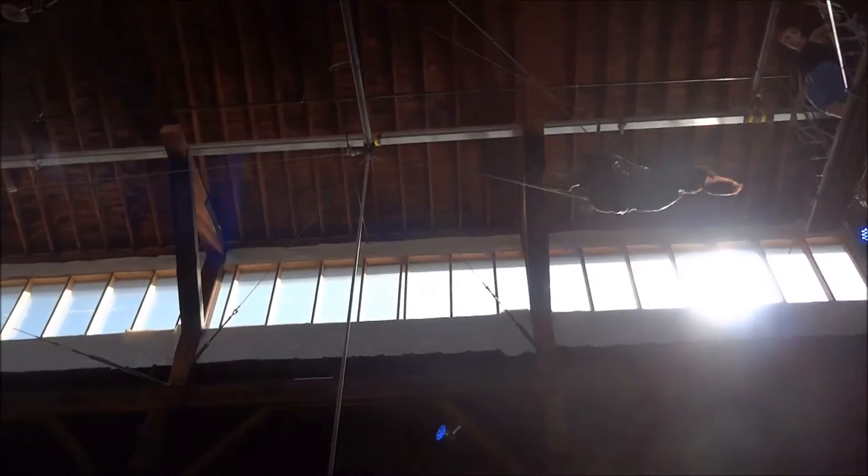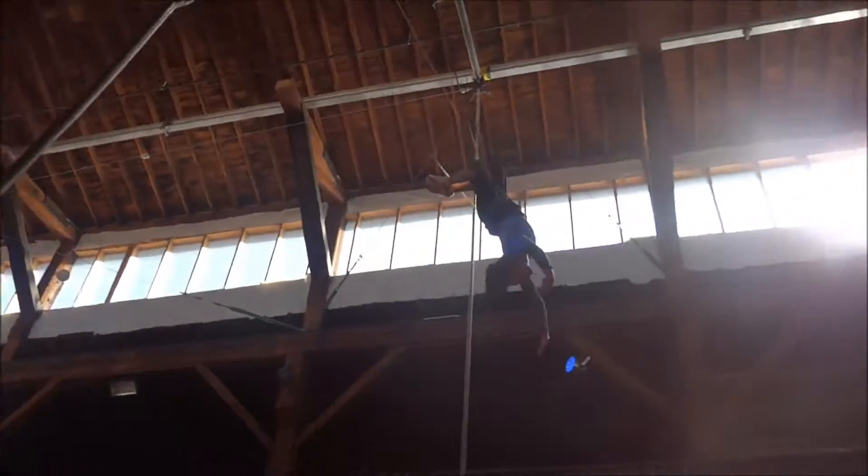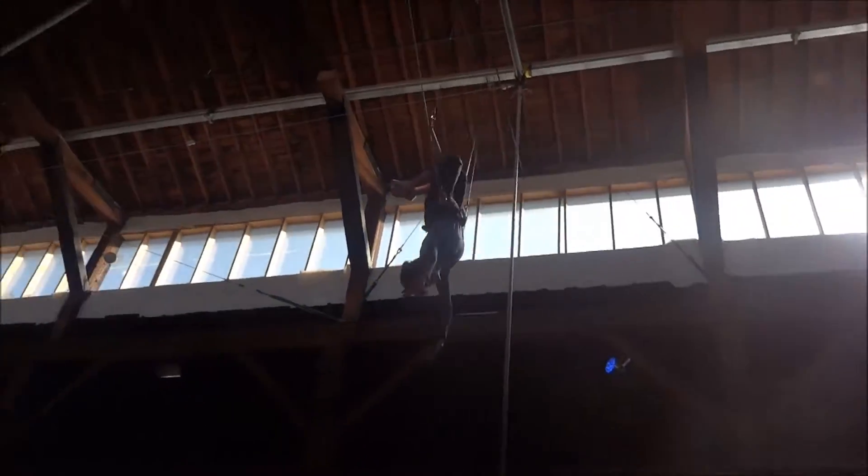Hands off. Arch back. I want you to look way behind you. Try to push your hips forwards. Look way back. Good.